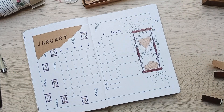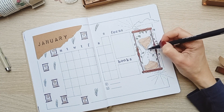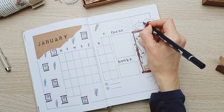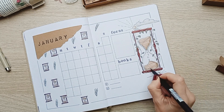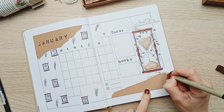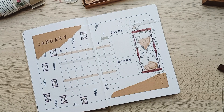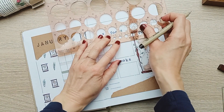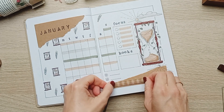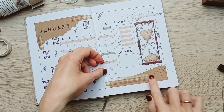Finally I added the header for the focus section, and then the book section, which is quite new. I don't know how many books I'll read in January since here in Spain we celebrate the Three Wise Kings and they're the ones who bring the presents, so my TBR for January will partly depend on what they bring me. I also added this beautiful gingham washi tape that I love, and totally forgot the numbers in the daily boxes but added them later.